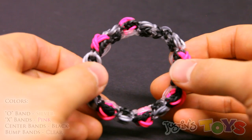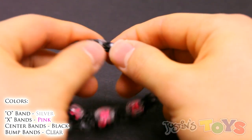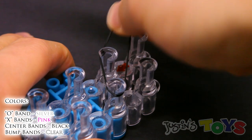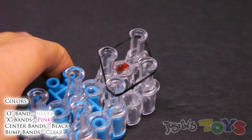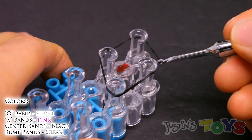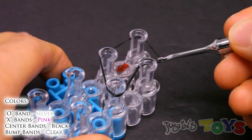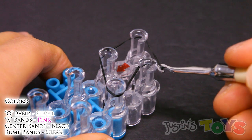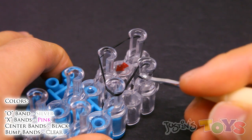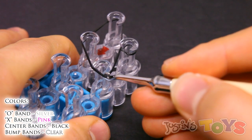The first thing you want to do is grab a center color band, which is black for me, and place it on top of these four pegs normally. Just like that. Now you want to rotate the corners. You can do that by going in with your hook, gently removing it off the peg and bringing it in front of the peg. Then rotate the other end of this band on top of the peg. Rotate your hook, bring it down, and let it go. That's going to create this little cross right here.